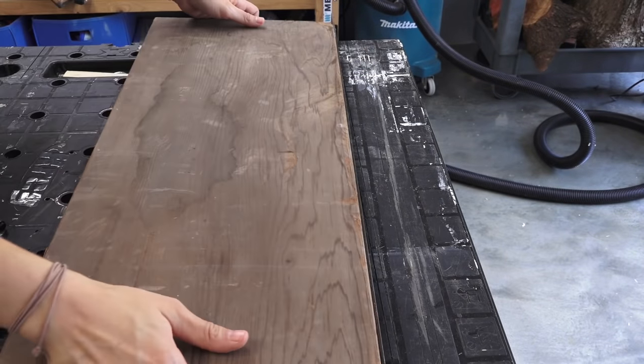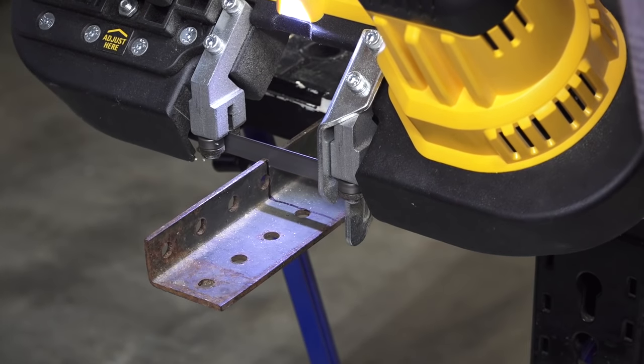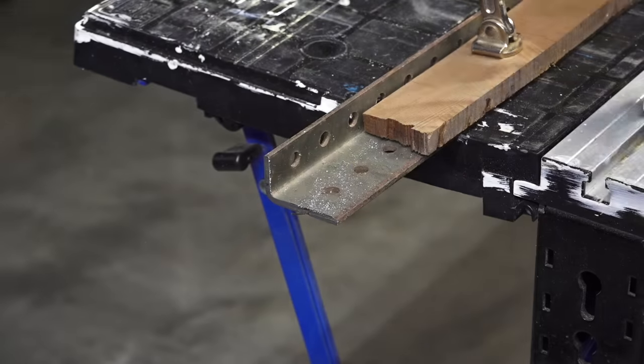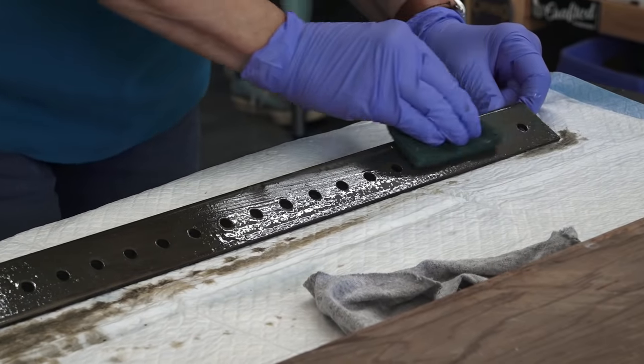Next we placed the wood on the angle iron and marked where we needed to cut. Here we're using a portable bandsaw to cleanly cut the metal. There are a lot of tools you can use to cut metal.